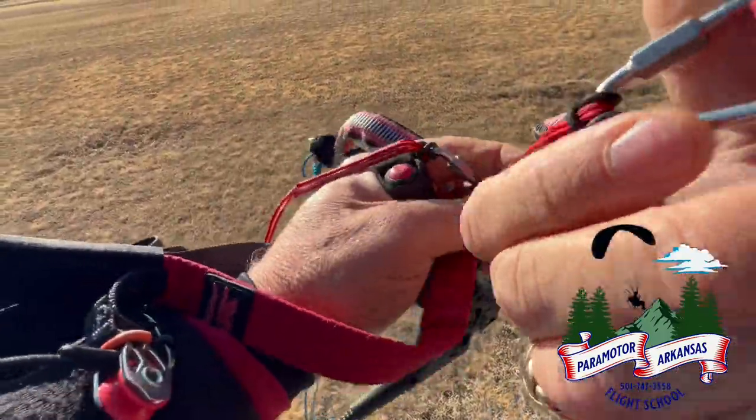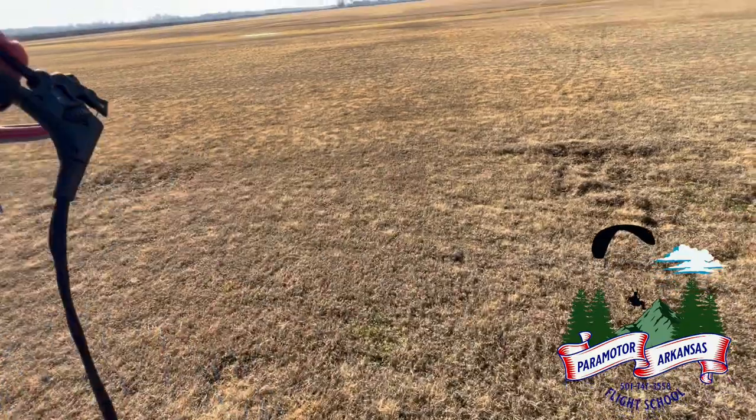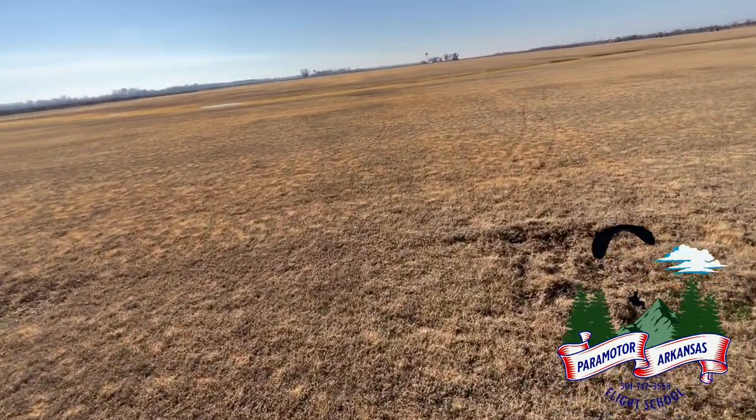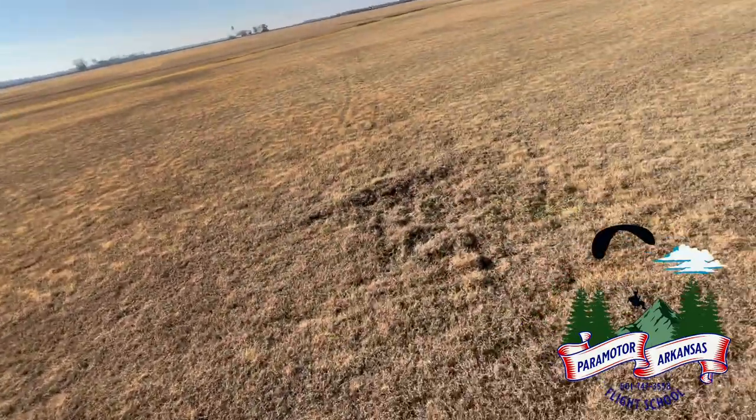Hey, hello everyone and happy holidays. This is an older video of when I first tried the F3 — this is the Apco F3, which is a little bit more chill than the F1. That's the fast one from Apco.